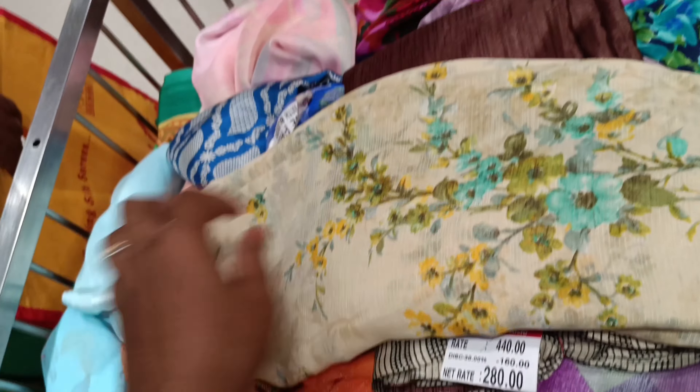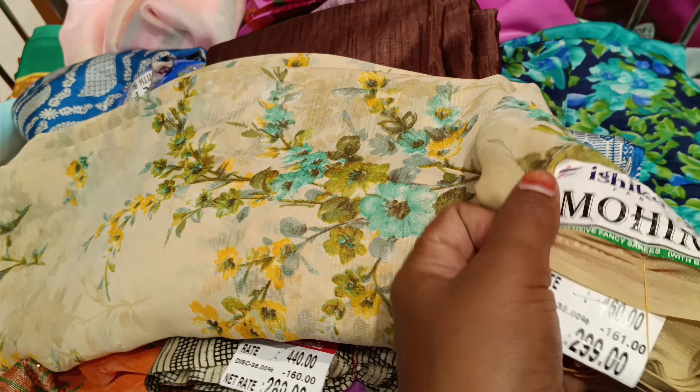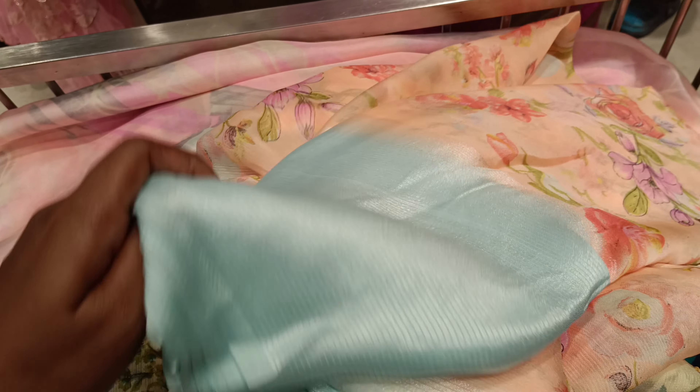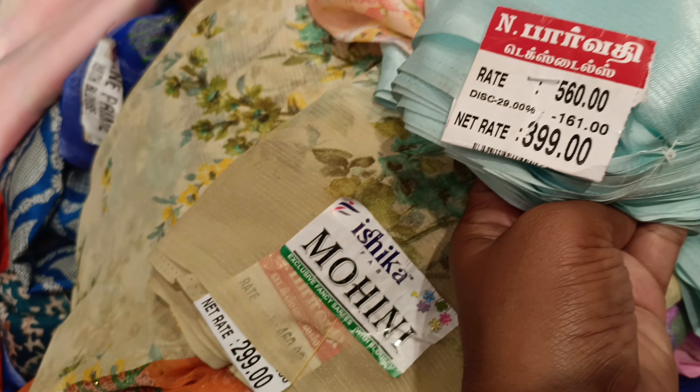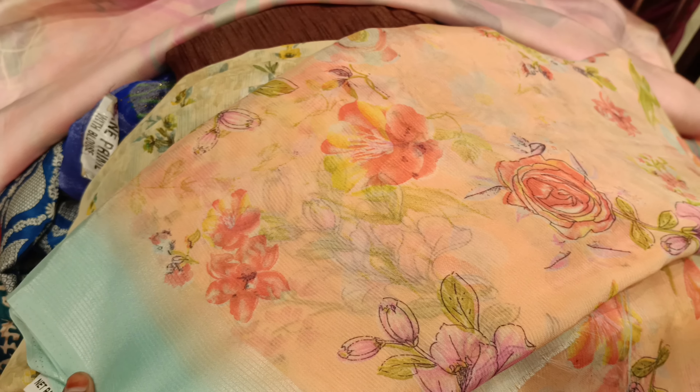The collection will be available to you. We have a variety of colors to use — light colors, dark colors, and more in the new collection.